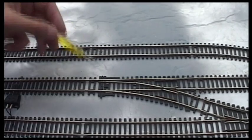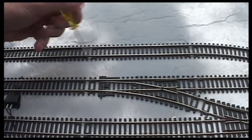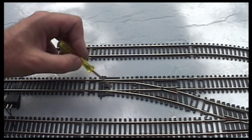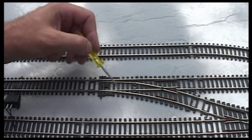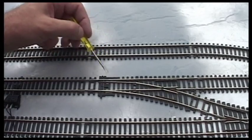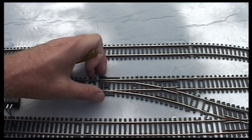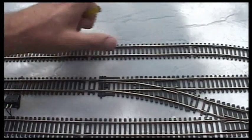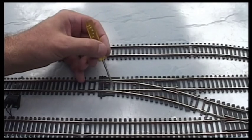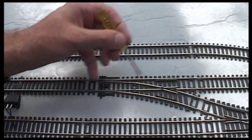All of my points on this layer are in the fiddle yard, which means I don't have to ballast around them. But if you're going to hand ballast around points, put the grains in almost individually — very few grains — and make it nice and grey underneath so it looks like gravel. You could even spray it grey and then a spray of black to give a mottled effect before you put the ballast on, so if the ballast doesn't happen to be covering it, it still looks like ballast underneath.